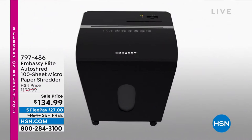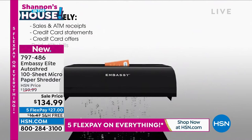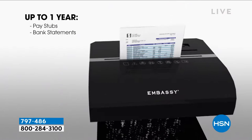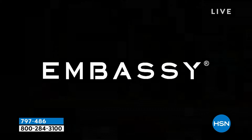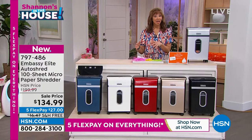If you want to keep your identity safe, you have to try this. There are shredders, and then there is the elite in class. This is from Embassy — one in four shredders sold across America is Embassy. It has metal gears, so if you've ever had those disposable shredders that hiss and moan — this is the antithesis of that. The free shipping alone is close to a $20 value, and this is probably the last shredder you'll ever need.